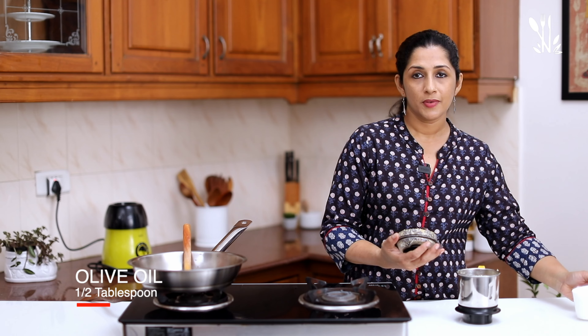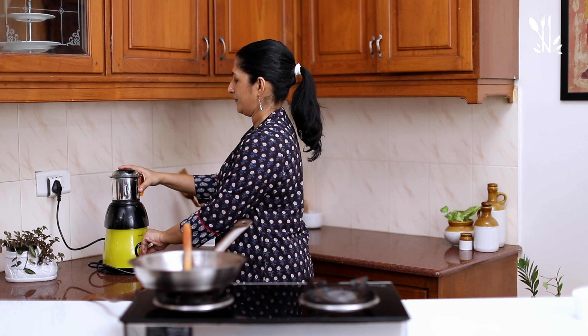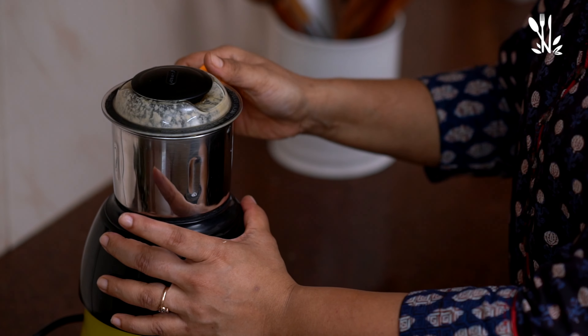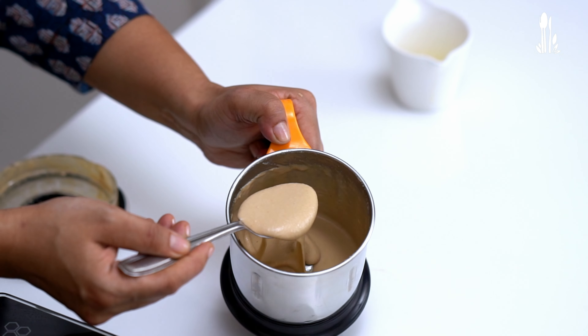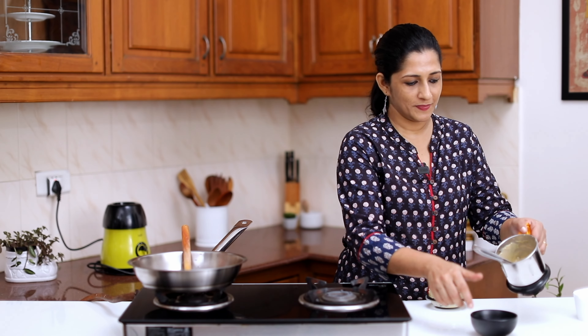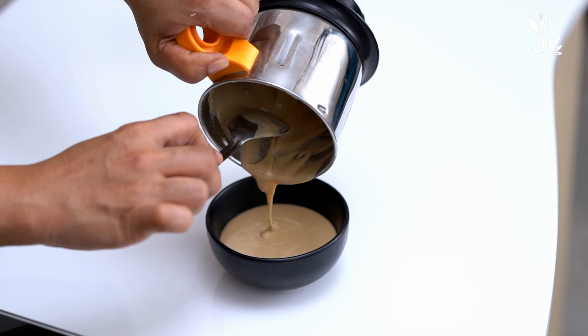Now the consistency of the paste is made. I am going to put a nice paste in the blender. Put it in a smooth texture. This is why we store it in a bowl.